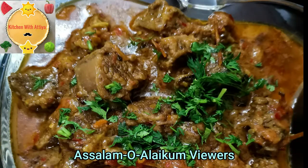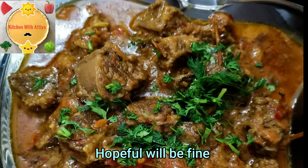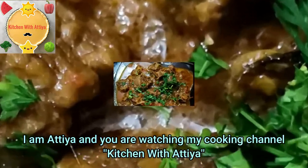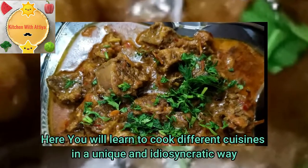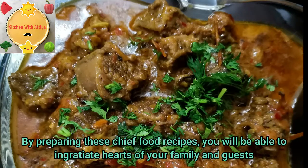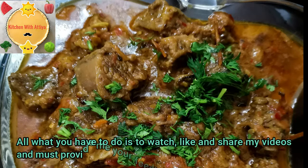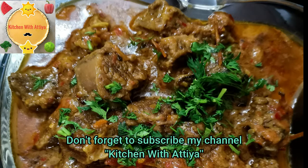As-salamu alaykum everyone, how are you all? I hope you are happy. I am Atiyah and you are watching my cooking channel, Kitchen with Atiyah. I will teach you recipes of different foods which you can make at home and impress your friends. Please like my videos, share them, give me your feedback, and don't forget to subscribe to my channel.